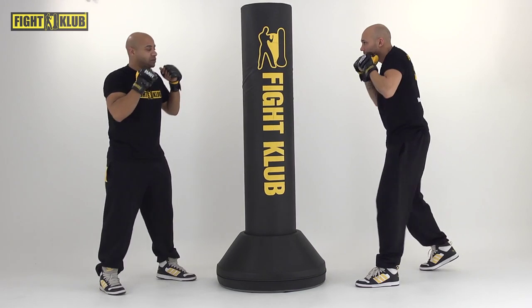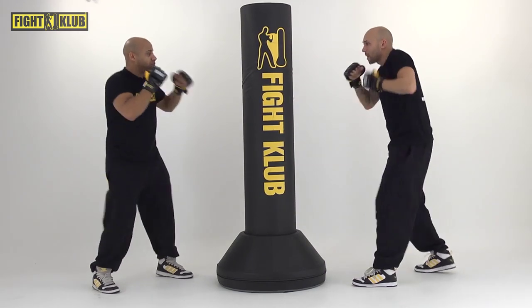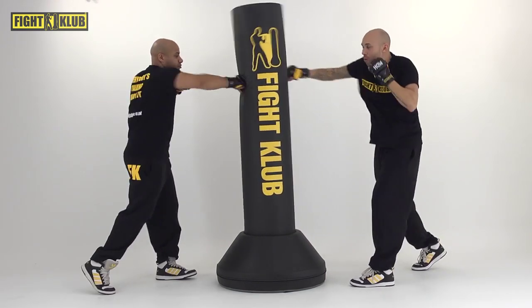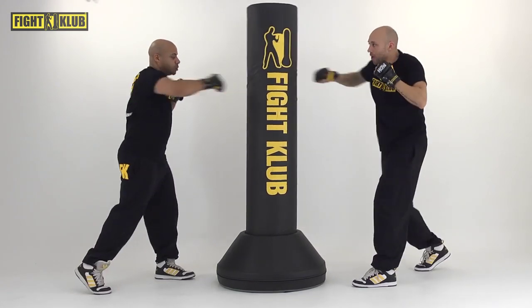Spin it up and bounce. Jab, jab, cross — and bounce. Say it. And again, let's go. Do it again, do it again. Four more times. So this is our build-up phase. Bounce. One more time.